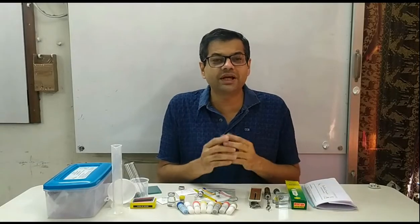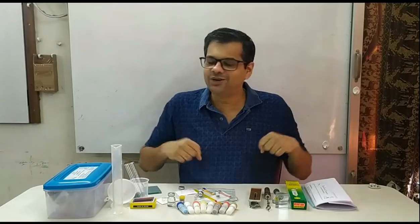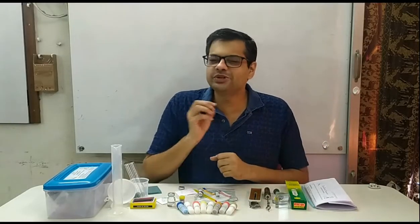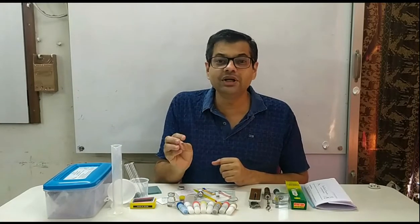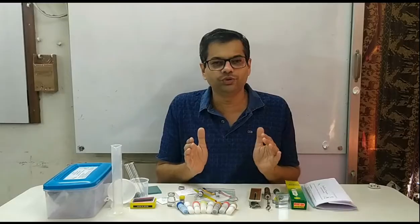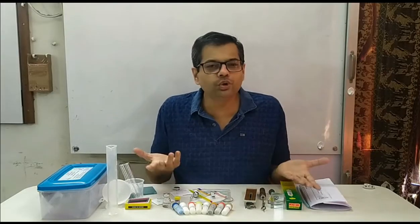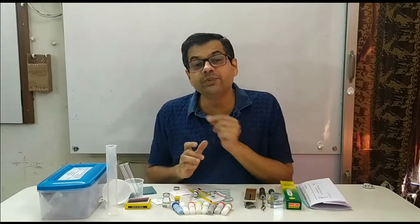Some students believe that science experiments are like a magic show. What they expect is that somebody will arrange all the setup for them, they will very happily go over there, mix two chemicals, and a beautiful rainbow will come out. But actually it is not like that. Some experiments are really very nice, beautiful, and entertaining, but this entertainment value is maybe very low — 5% or so. All the remaining value is from a learning point of view. The experiments are to learn science. In real life, if you decide to be an experimenter, nobody is going to arrange the setup for you. So when you do things with the kit, all this experiment-related discipline also you can learn.